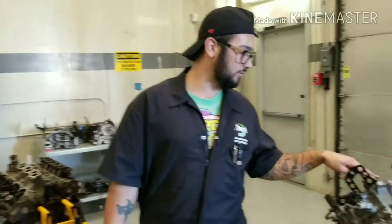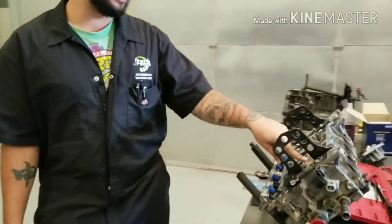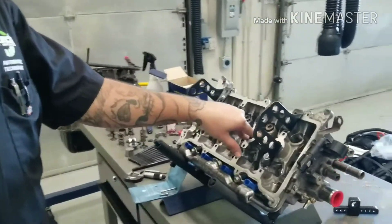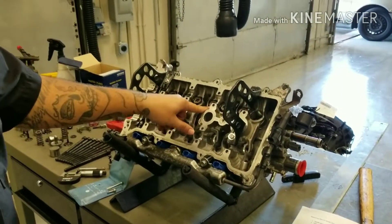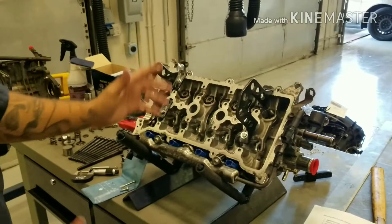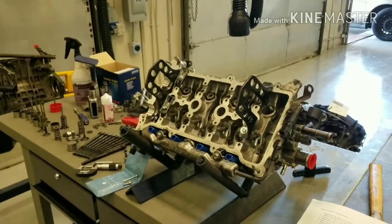Hey guys, it's Joshua JTEC and today I'm going to show you how to measure valve stem to guide clearance. I'm also going to go over the components in the cylinder head, remove the valve from the head, put it back in using a valve spring compressor tool, and talk about ways to measure the valve stem to guide clearance.